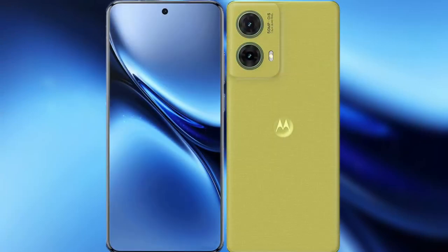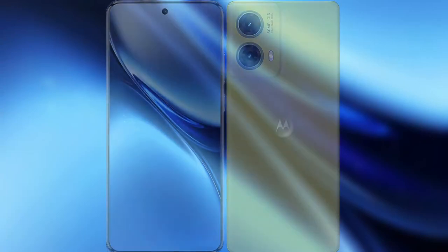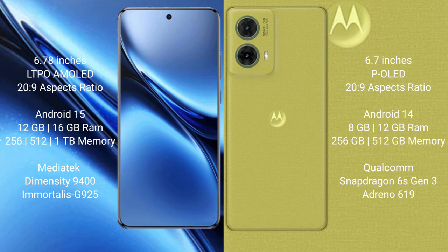I will compare the new Vivo X200 Pro with the Motorola S50 Neo. The Vivo X200 Pro features a 6.78-inch LTPO AMOLED display with a Snapdragon 20 to 9 processor. The Motorola S50 Neo has a 6.7-inch pOLED display, also with a Snapdragon processor.